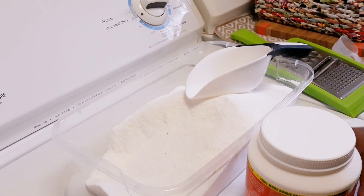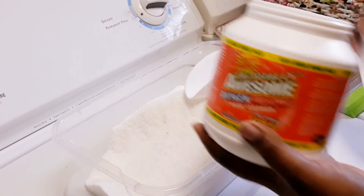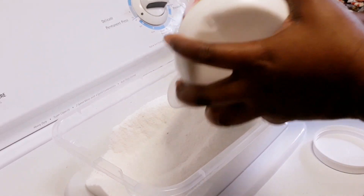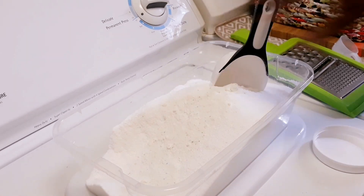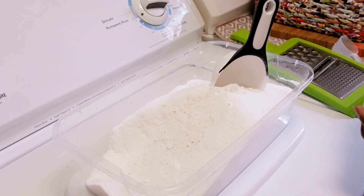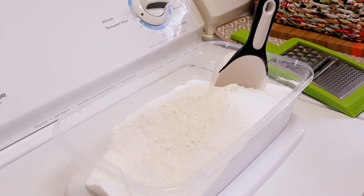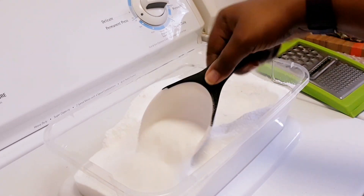Just scoop it around to make sure everything is mixed in nice and good — don't leave anything out. I also found some of the Awesome Oxygen clothes powder, and I'm just gonna do at least one scoop of that, put it all over, and then mix everything around before moving on to the next step.